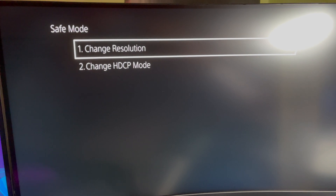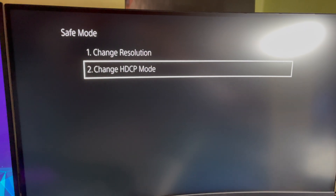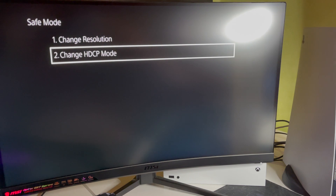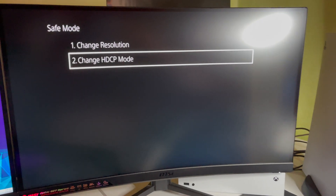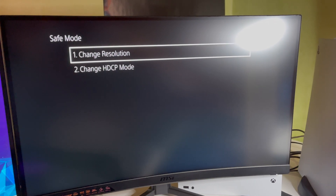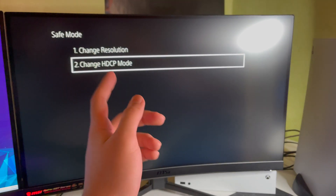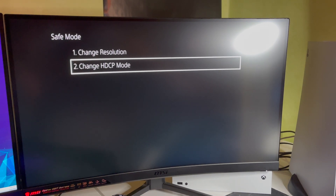You can change the resolution or change the HDCP setting. If you have a game capture card with issues, or if you accidentally enabled HDCP and your monitor or TV stopped showing a picture — that actually happened to me — you can go here and change it. You can also go to 'Change Resolution' if you have resolution problems.